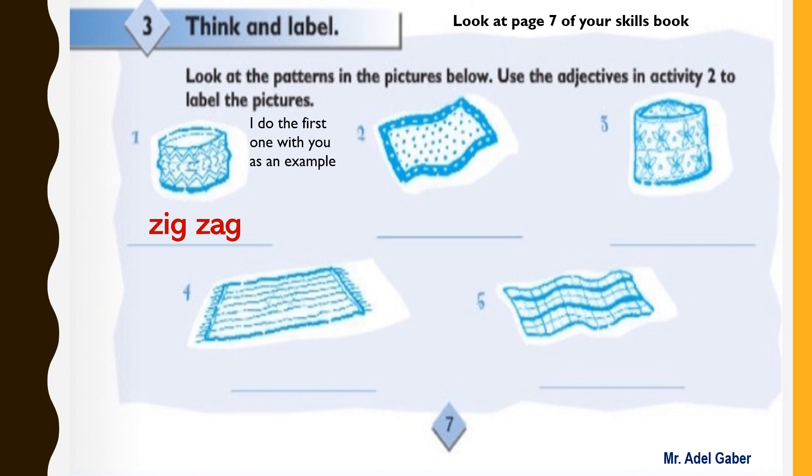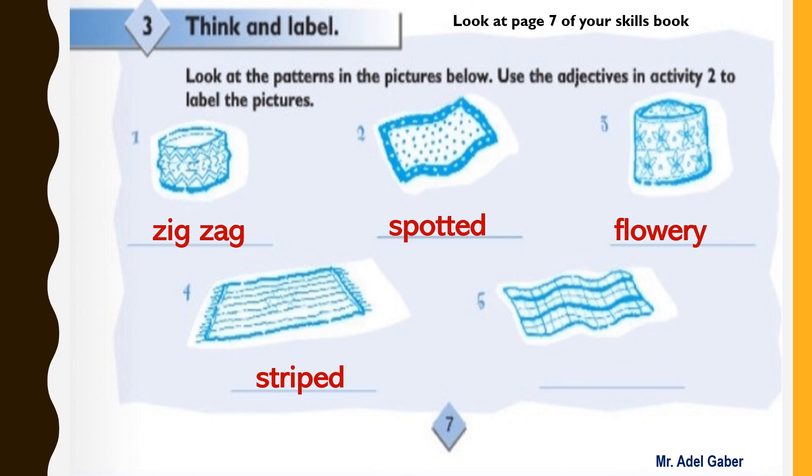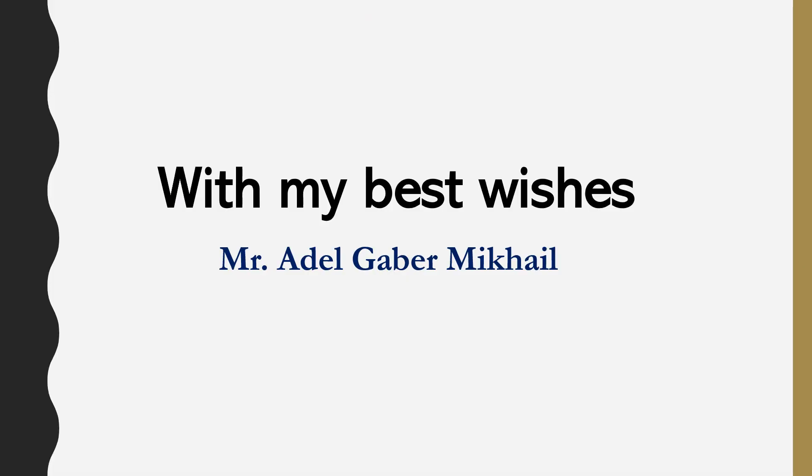Now check your answers. The first one is done for you: zigzag. Number two: spotted. Number three: flowery. Number four: striped. Number five: checked. We have come to the end of this lesson. With my best wishes, I am Adel Gaber. Goodbye and good luck.